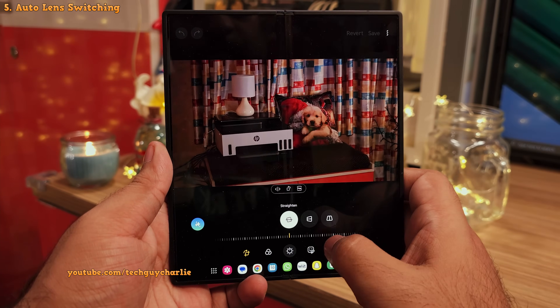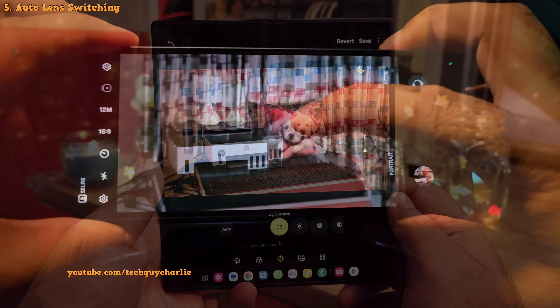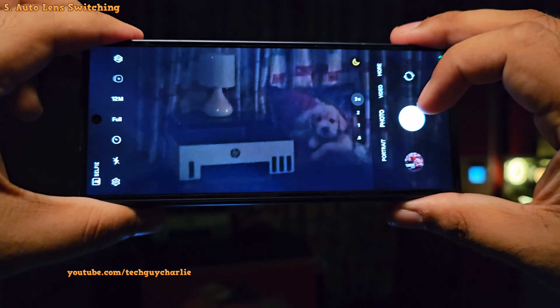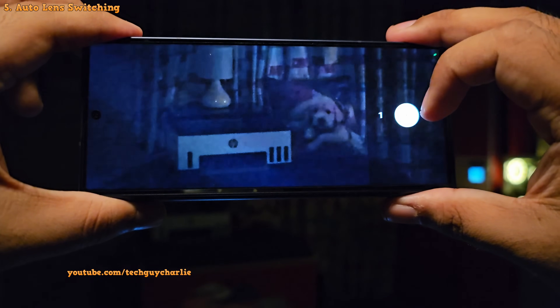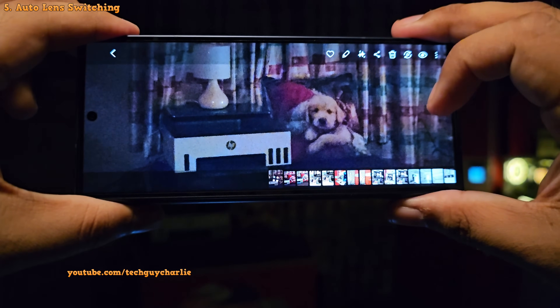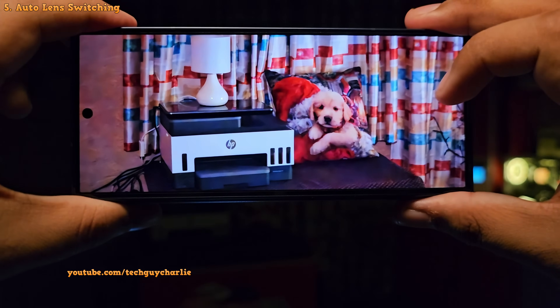You can always increase the brightness in the photo editor. The only downside is a slightly darker preview in the viewfinder, but you'll notice the brightness improves substantially after you take the photo, and the photo is also of higher quality. So it's totally worth switching automatic lens switching off.